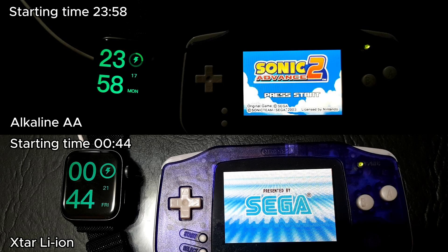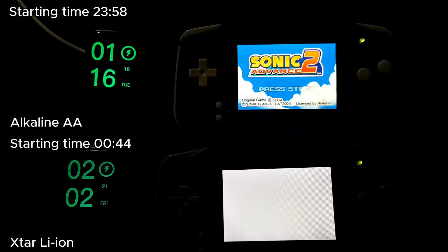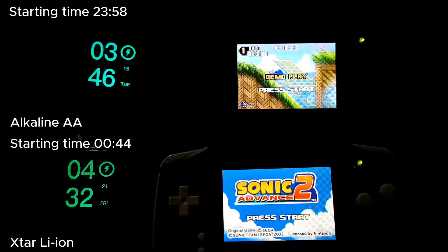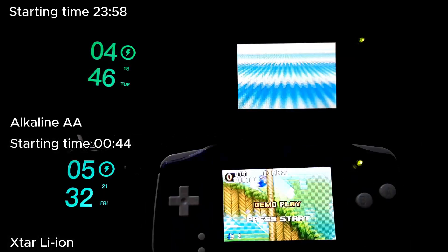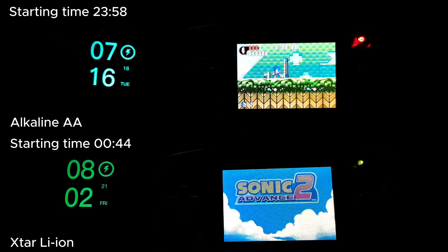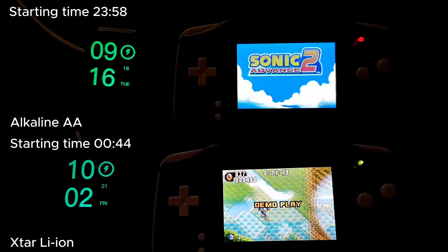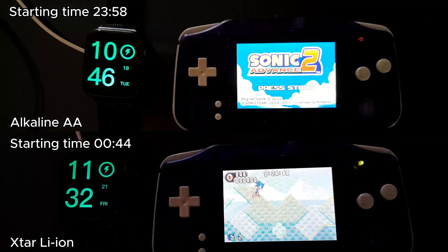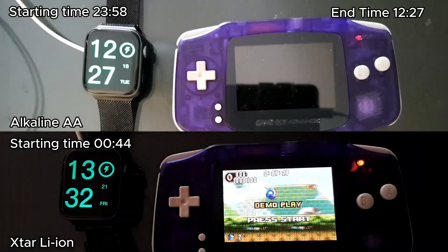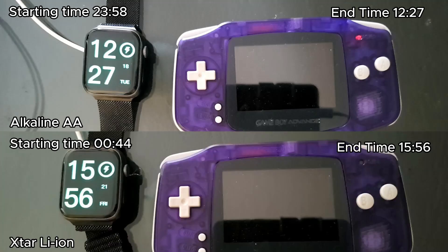Now it's time to test their performance, and this is the timelapse on my Gameboy. The alkaline batteries lasted 12 hours, but the X-Star batteries lasted 3 hours more.